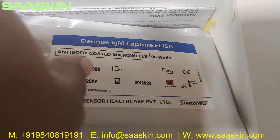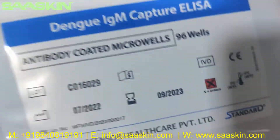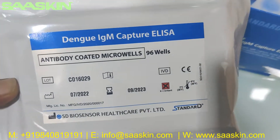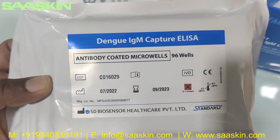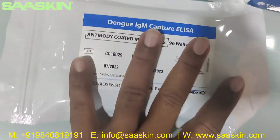Inside the box you can see that you get a 96-well plate which has the antibody-coated micro wells for the Dengue IgM Capture ELISA. So this is the 96-well plate.